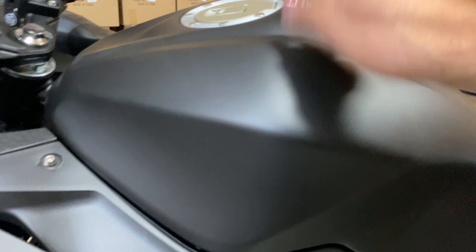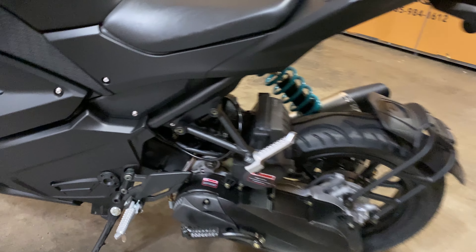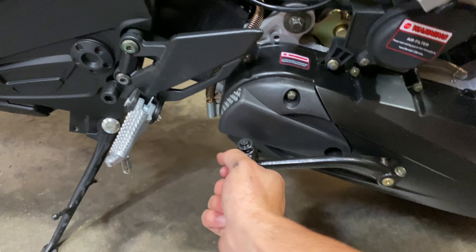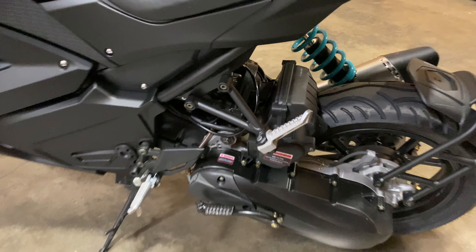You've got a large 4-gallon gas tank. You also have a backup kickstarter in case your battery ever dies — say you leave your lights on overnight. You will not be stranded. You can still start the bike by kick-starting it and make it home.